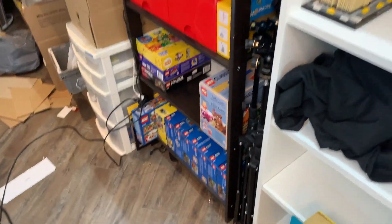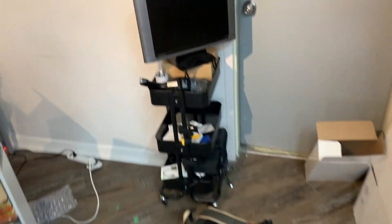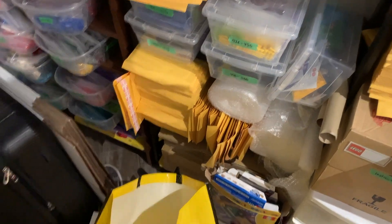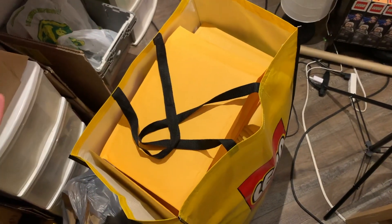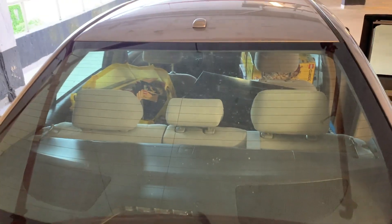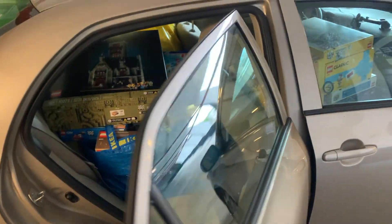Most of the sealed sets are gone with the exception of a couple of them. I also carried out all the sets to my car, which frees up a lot of space. I'm going to make another trip over now to offload everything. I also found a great use for the Lego Roman Coliseum bag — all of my shipping materials fit in there perfectly. It's not even going to rip because it's not heavy at all. Not gonna lie, this is a little embarrassing — the entire car is just filled with sealed Lego sets.